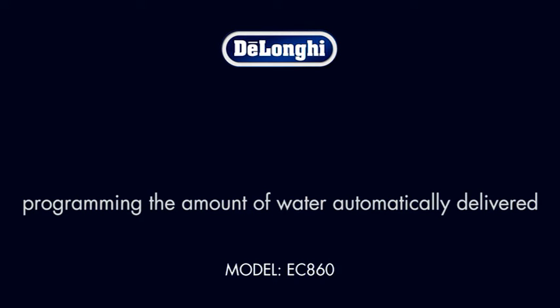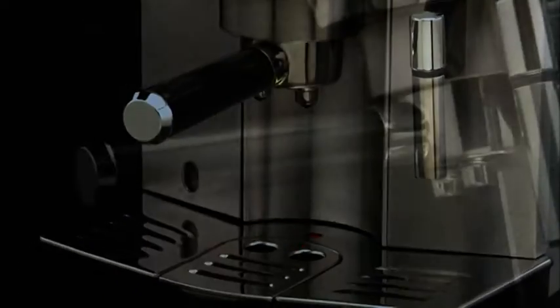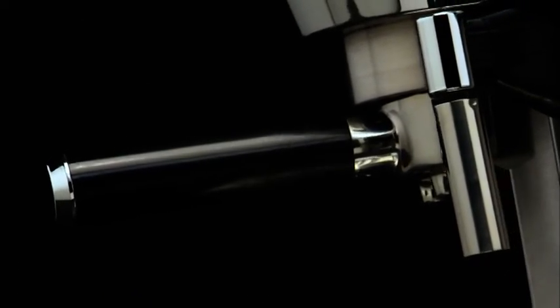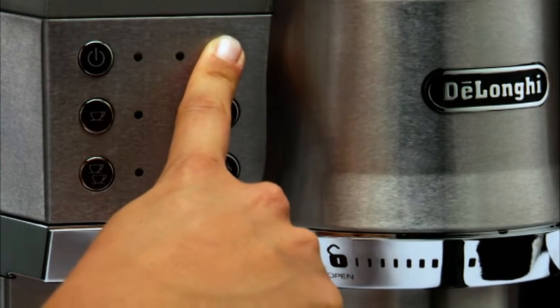Programming the amount of water automatically delivered. If wanting to amend the set by default amount, proceed as follows. Place a cup under the spout. Keep the hot water button pressed.